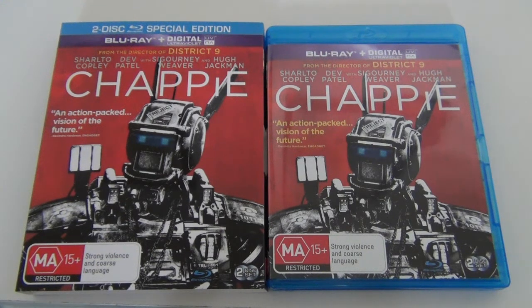So that's what Chappie looks like on Blu-ray. I can't wait to see what the picture quality and audio quality are like and check out some of the special features as well. It's probably one of the best films I've seen this year so far and I highly recommend it to people who like action or sci-fi films. I think it's one of the better ones, so thanks for watching this Blu-ray unboxing. I highly recommend this edition with the two special edition Blu-ray discs and the unique cover artwork.